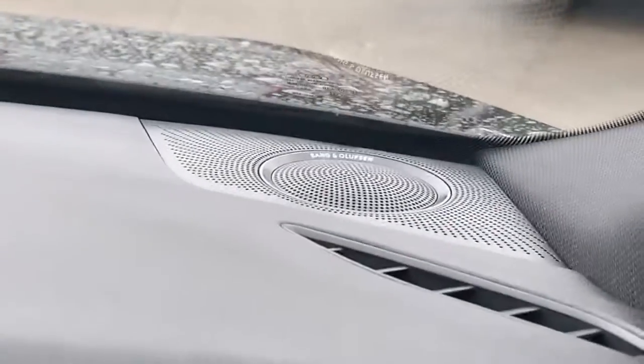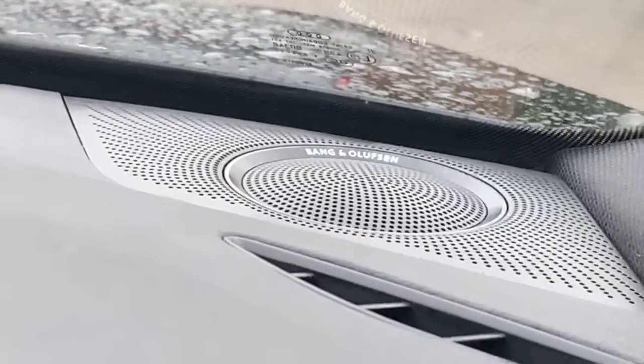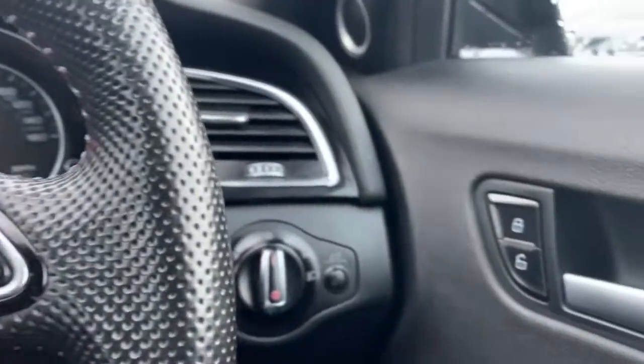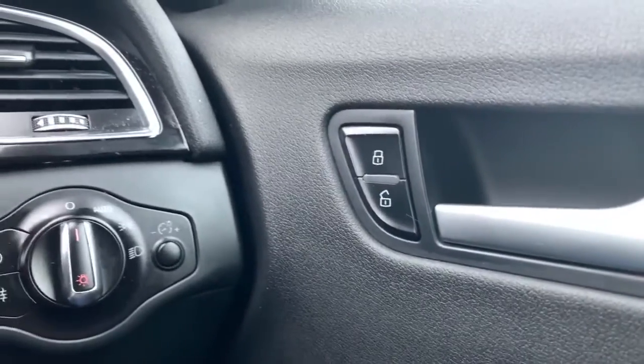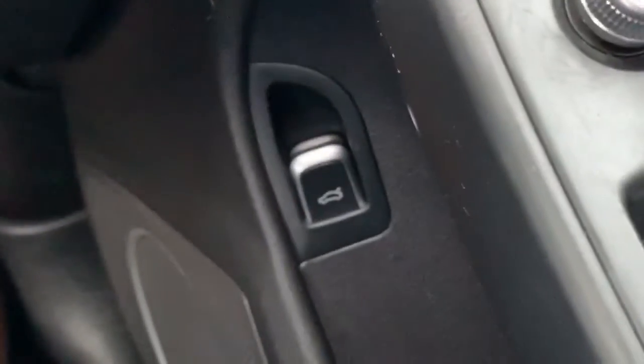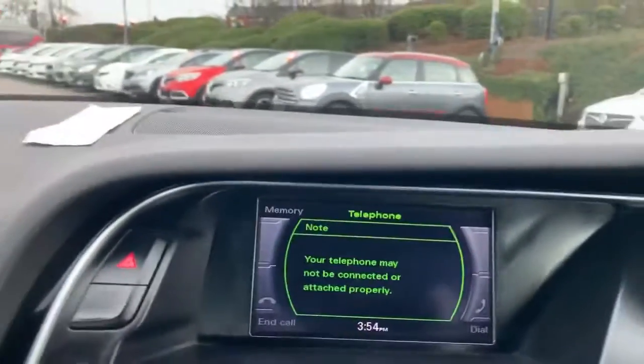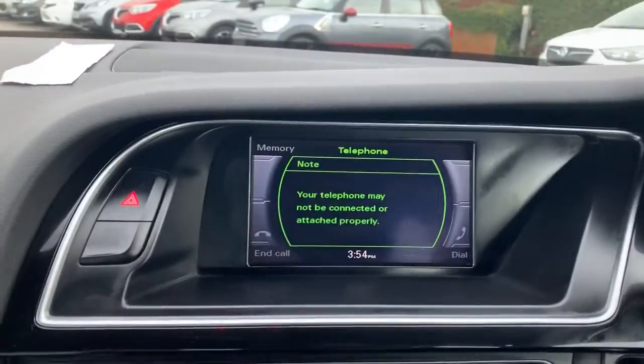Just popping up here to show you the speakers — you do have the upgraded speakers on this model. On the driver's door you have central locking, electric side mirrors, and just down there is your boot release. Electric front and rear windows with the child safety button on the rear windows.